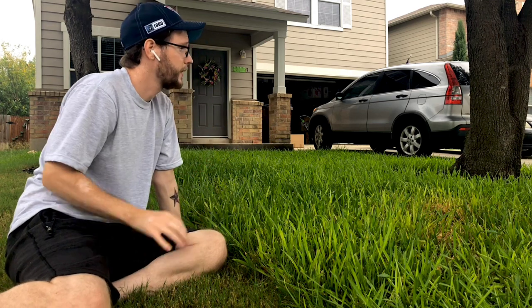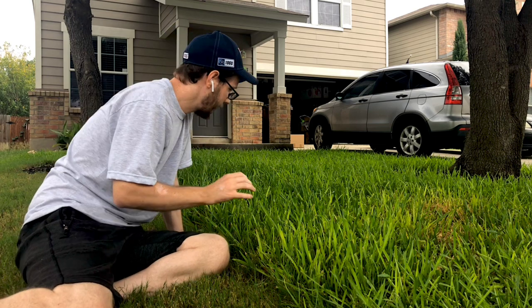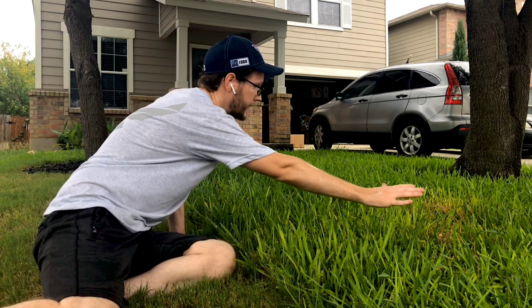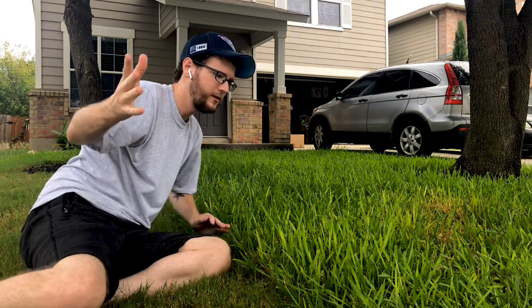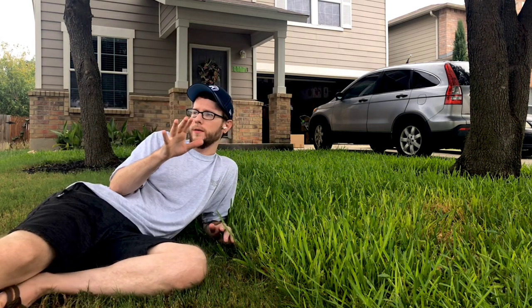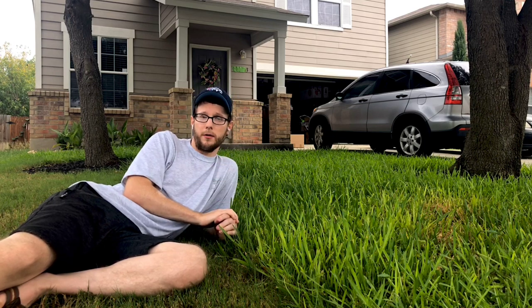There's more over there where some of it actually died before I was able to fully treat it. A few weeks ago — about three weeks — I actually had lime green over this entire spot, all the way over there. And as you saw from the previous shot, almost all of that is gone now and we have our nice dark green grass back.